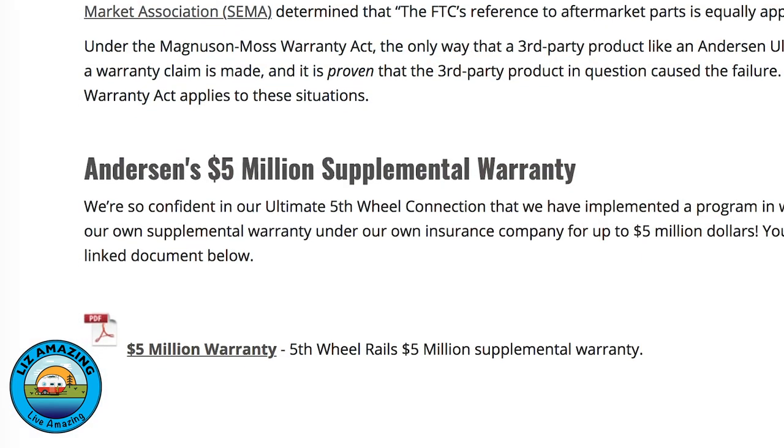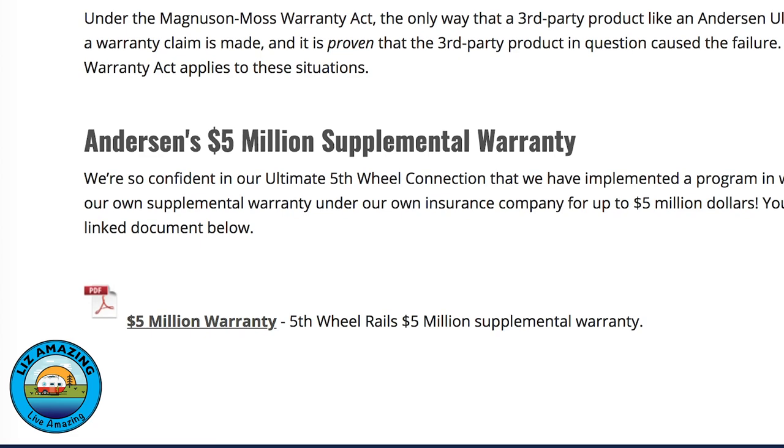Actually, it makes total sense. Lippert does not want any modifications around the kingpin because they don't make the adapter — that adapter is made by Anderson. And like we said, Anderson does have a policy in place. We will provide the link below so you can research this information for yourself. But they have a policy that will cover you if something does go wrong. And just so you know, even though we've learned all this information, we are still keeping our hitch because we still love it. We're going to use the hitch that you're seeing in this video.